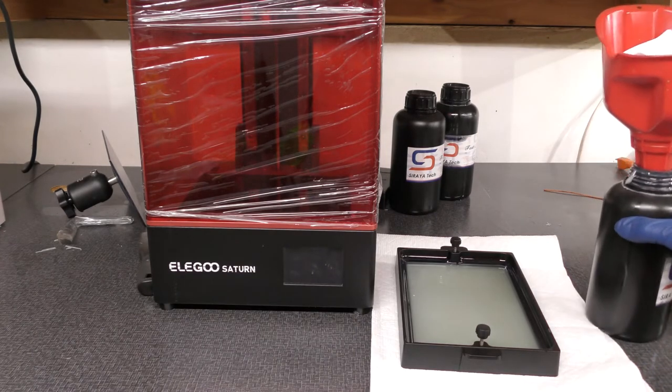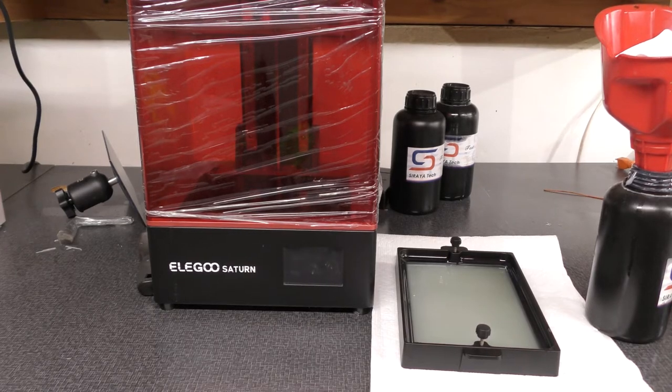You can get them at Harbor Freight really cheap.